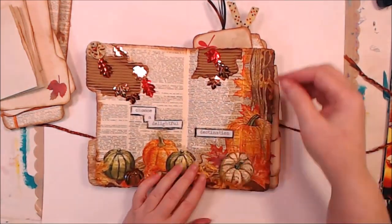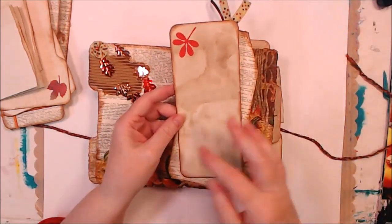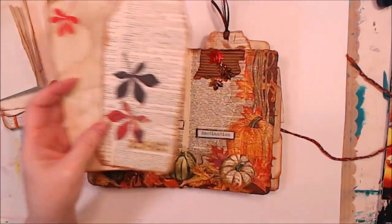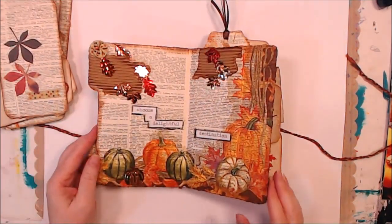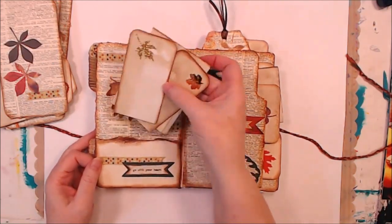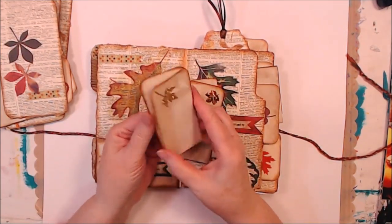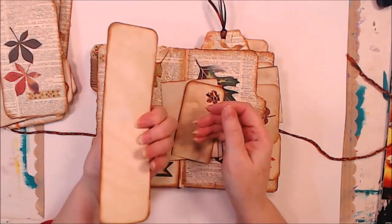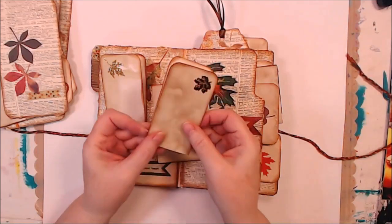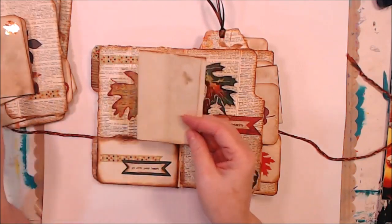I love this double spread on this page. More coffee-dyed tucks and tags. This little pocket — I made some little pieces; these are cardstock and they're just little folded pieces of cardstock, with a little piece of folded-up paper.